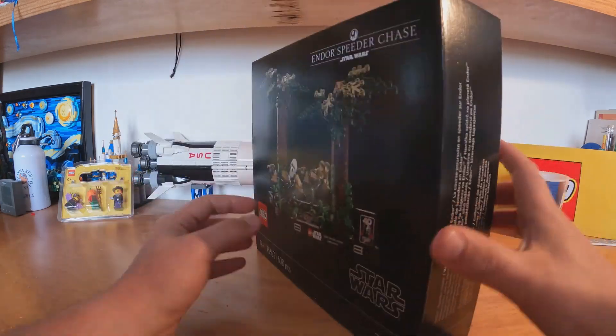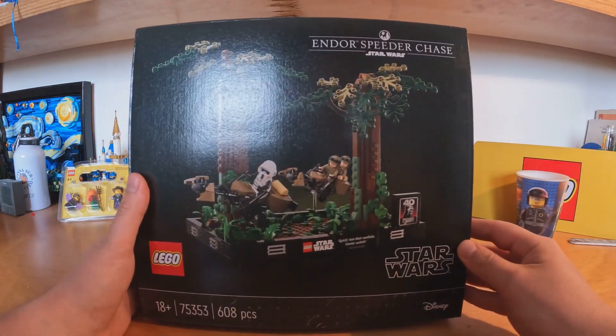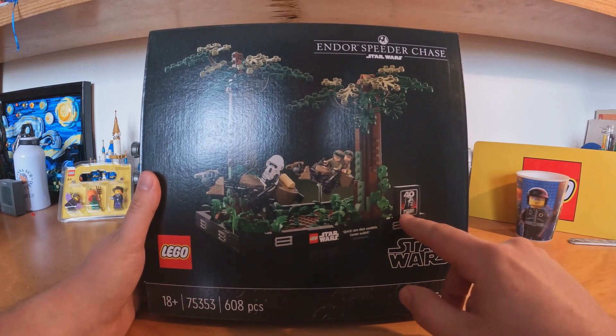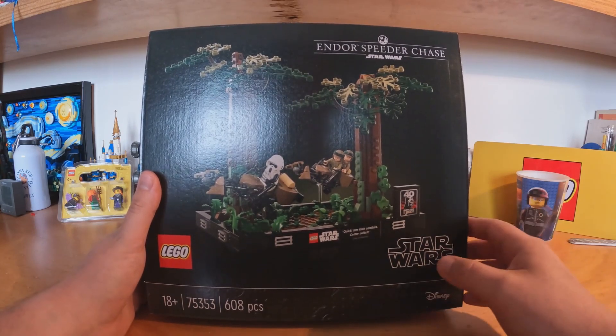As you can see here, this is the front of the box. This set also has the brick, the piece, for the 40 years of the Return of the Jedi.